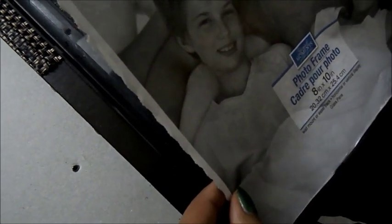So you just take your little backing, lay it down on the picture frame, and then add the back part to it.